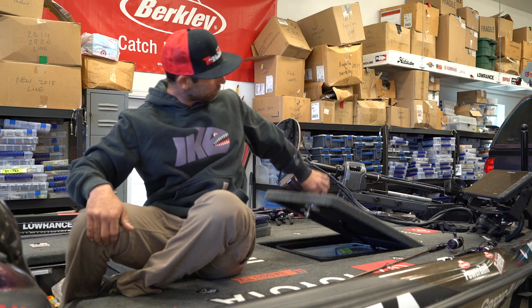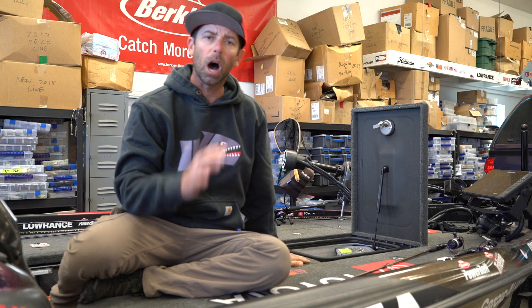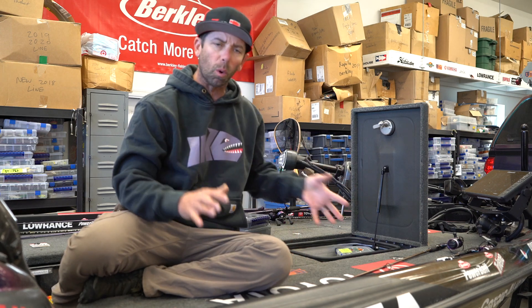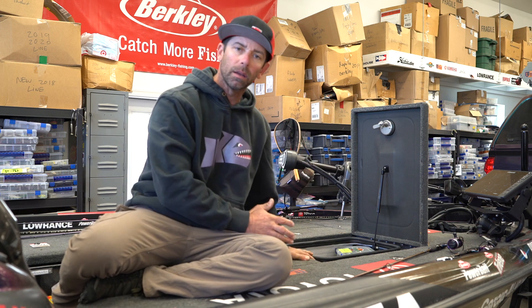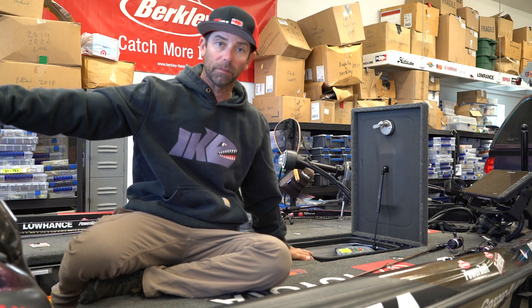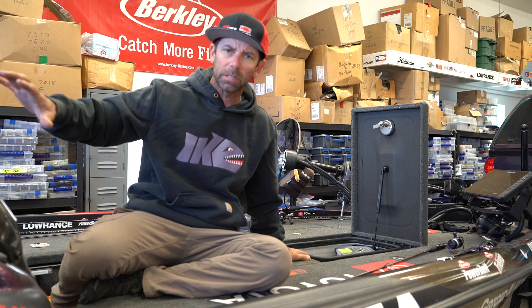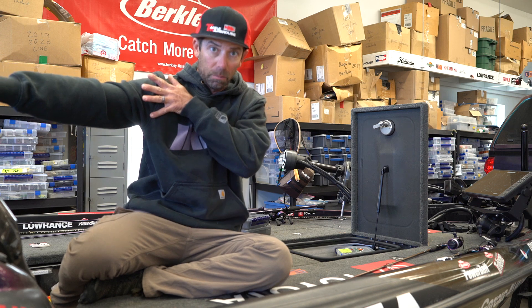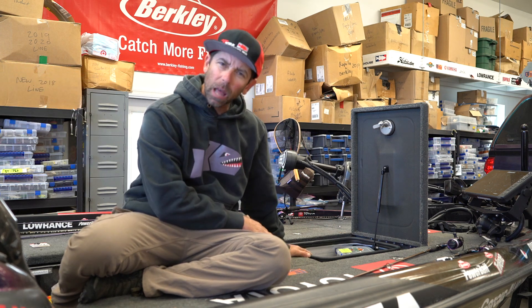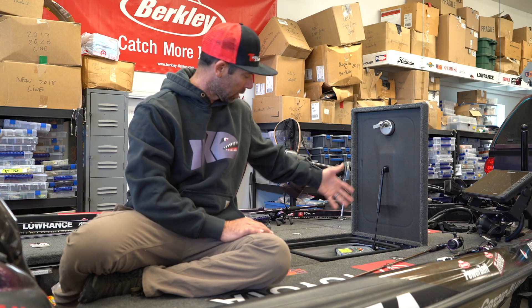In my bass boat, I store all my crankbaits up front. Because when you're storing stuff on a boat, you want your lighter stuff in the front and your heavier stuff in the back. So jigs, worm weights, terminal tackle, jig heads — the stuff that's real heavy — I'm putting in the back of the boat. But the stuff that's lighter, like crankbaits, I store in the front of the boat, in the front hatch.